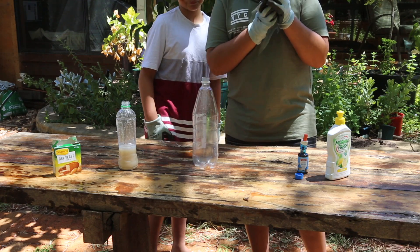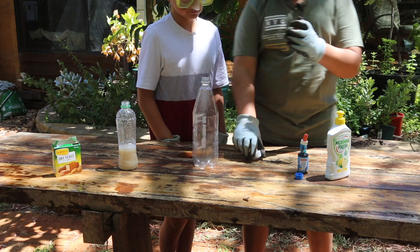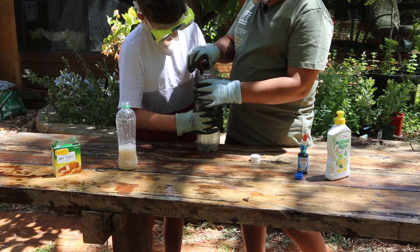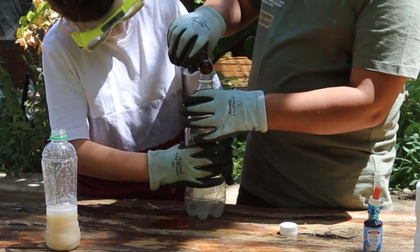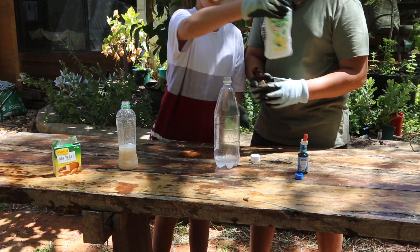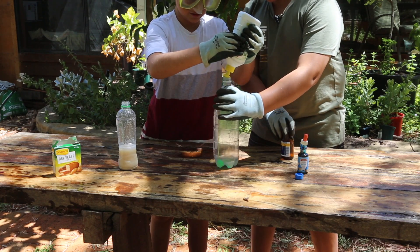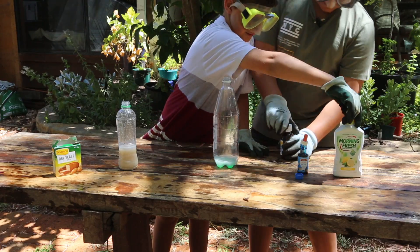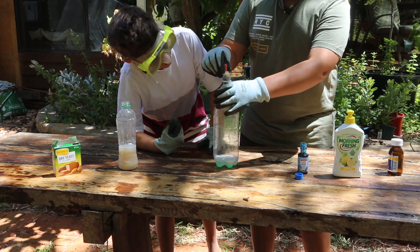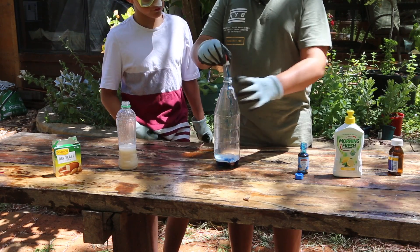We have to pour all this hydrogen peroxide into this bottle right here. There we go. Can you please hold the bottle? Now we have all this, so I must add one squirt of dishwashing liquid. That's good.